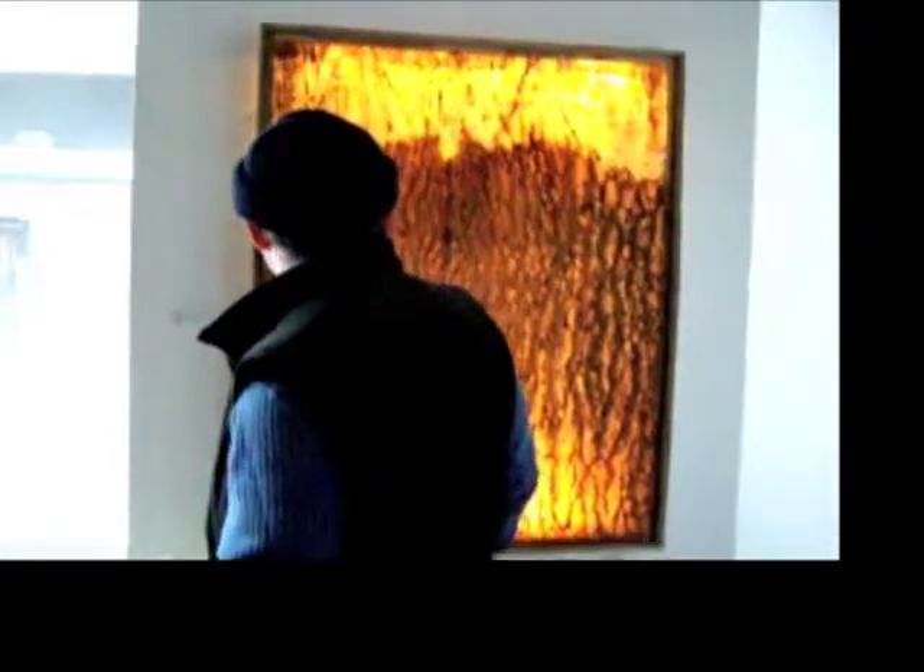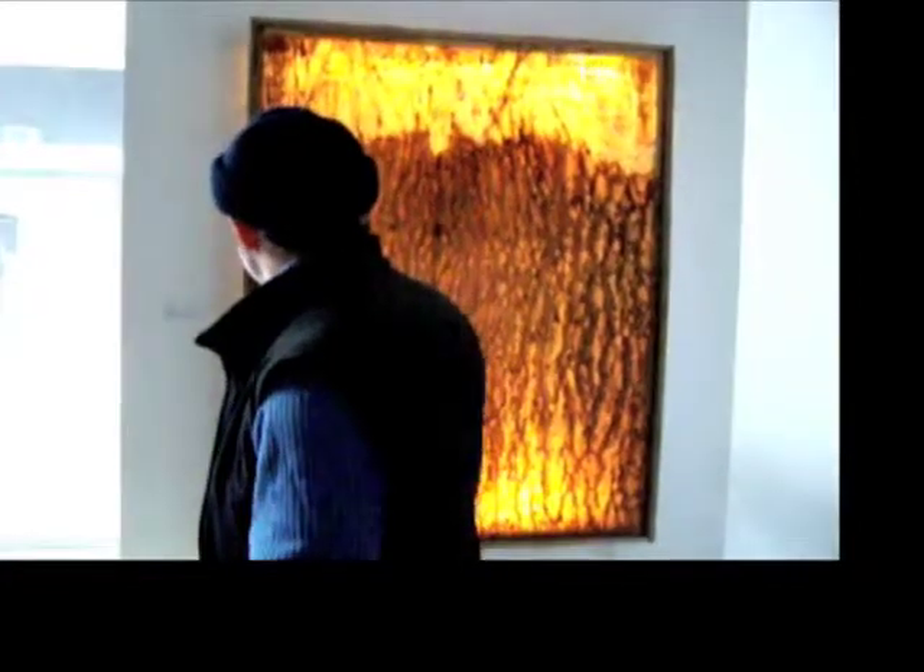This isn't a painting. I'm not a painter — I'm a sculptor. So a few years ago I started working with rubber tree sap, and that's what this is.